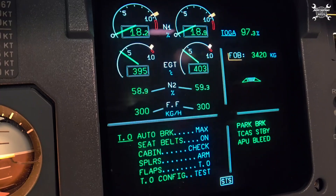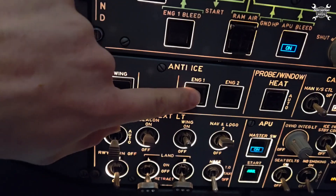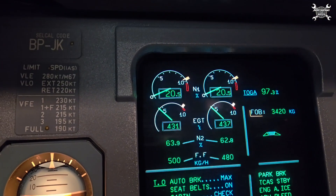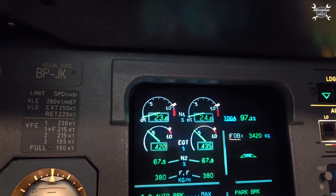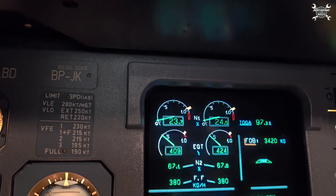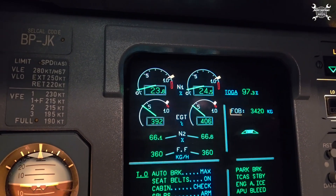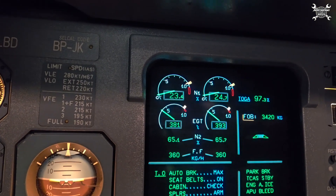The easiest way to prove this is with an example. Here we have both engines on idle, and once we switch on engine anti-ice, the valve opens, letting bleed air enter the intake. With this huge demand, the engine raises its parameters to compensate for the air loss. We are only on idle, but fuel consumption rises from 60 to 80 kilograms per hour — that's a huge difference.